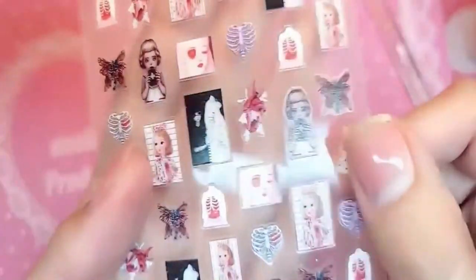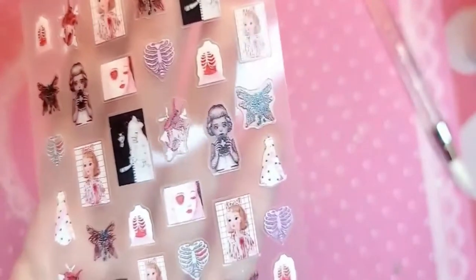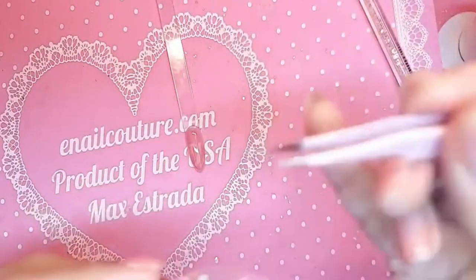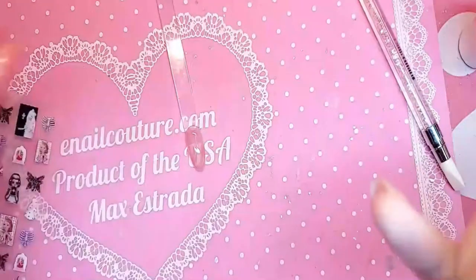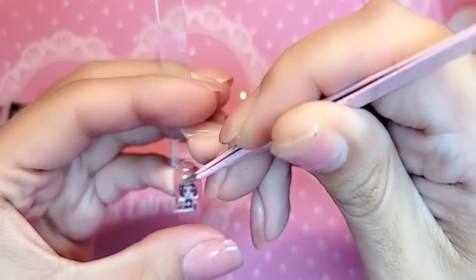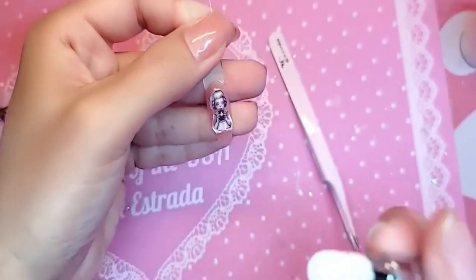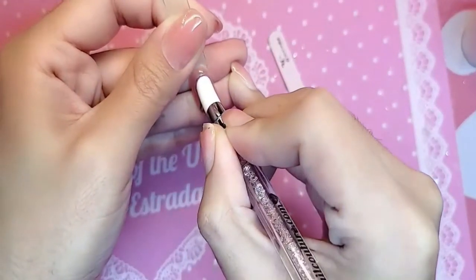After she's done baking, we're going to take whichever design we want — this is a gothic wedding, so dope, so oogie boogie but also super kawaii at the same time. We're going to take our famous pink tweezers, pick up a little corner, peel her off, and then apply her wherever we want — right in the middle of the phalange.